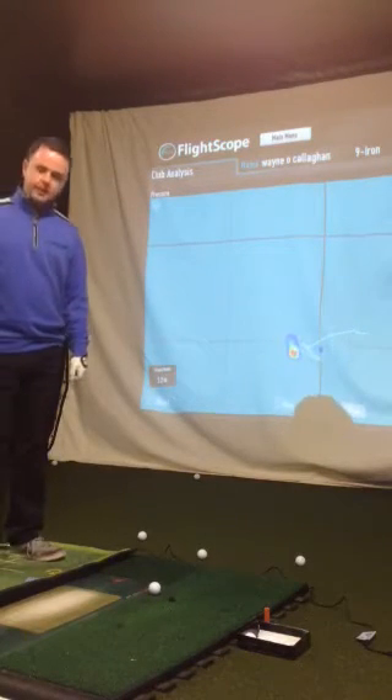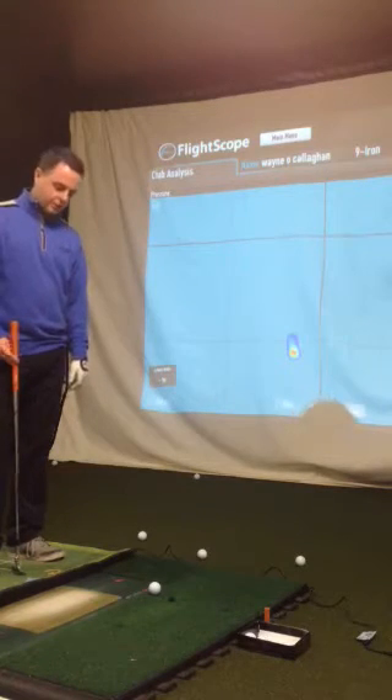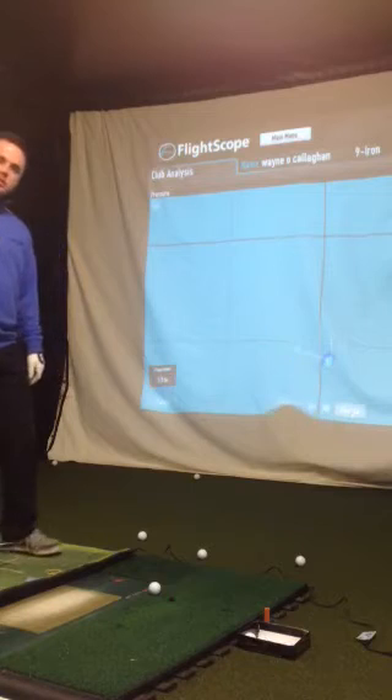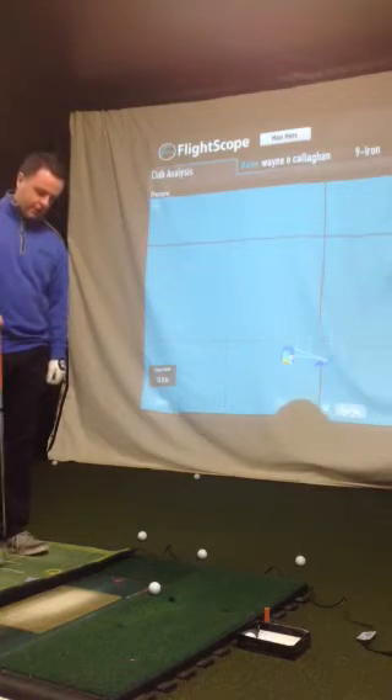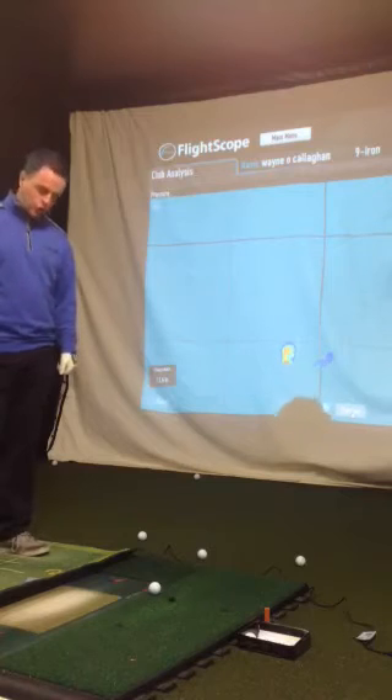Hi, welcome to Wayne O'Callaghan Golf Academy. Today we're just testing some of the new systems we have here at the Academy. This is the new BodyTrack Flight Scope Pressure Mat. It integrates perfectly with our Flight Scope X2.